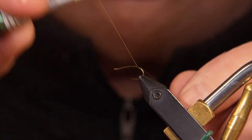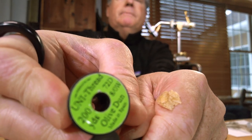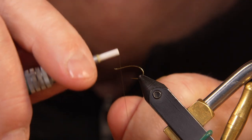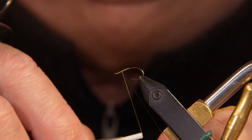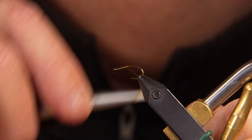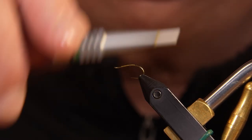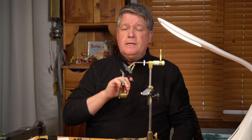As I attach my thread — the thread I'm using today is a Uni ADOT in Olive Dunn — I sort of use my thread as a goal post, if you will. I've heard another tier use that term and I like it because it describes where on the hook I'm going to attach the thread, and I can use that as a measurement tool.